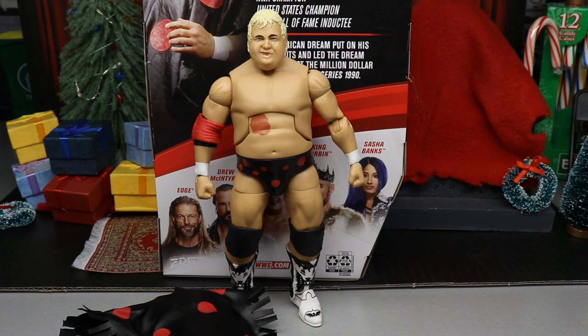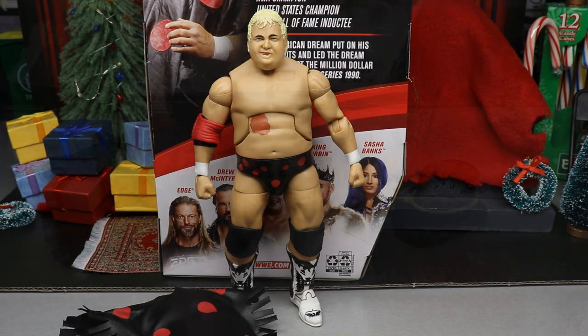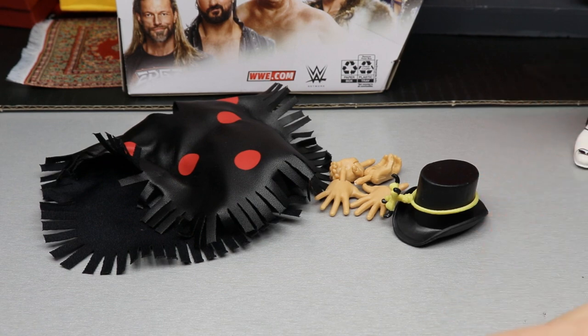Here's Dusty out of the packaging looking pretty good. We're going to first cover his accessories, then move on to Dusty himself, and then get into the ranking of Elite Series 83. Let's dive into Dusty Rhodes' accessories.